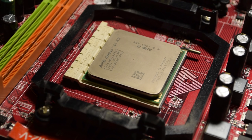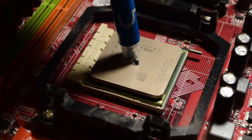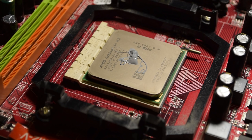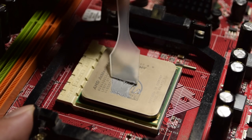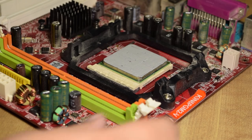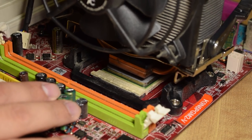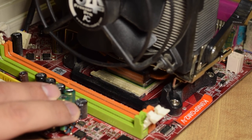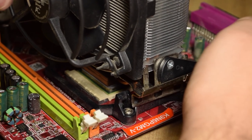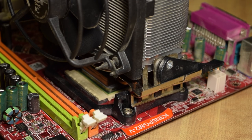Now it's thermal paste time. People have their own preferences on what paste to use and how to apply it. I'm using some DeepCool paste that was a freebie from a Newegg order years ago — it works fine. I use the glob-and-spread method; a plastic card works quite well as a spreader. Others just do a dab and have the heatsink squish it down. Mind the direction of the fan — cool air enters the front and warm air evacuates out the back. The mounting methods vary depending on your processor and cooler; with Intel you push down four buttons, and AMD these days is quite similar.